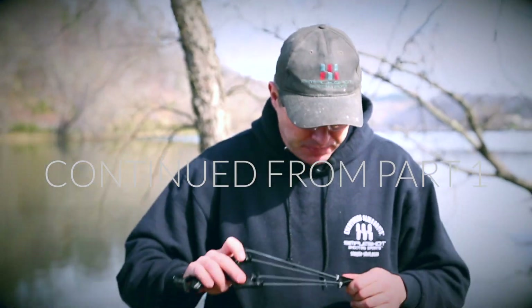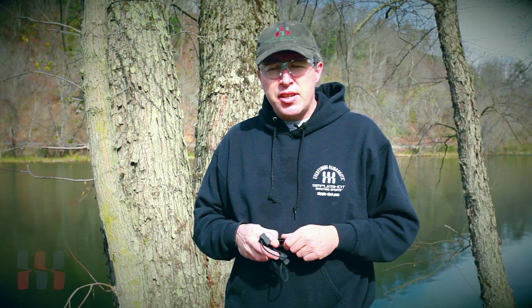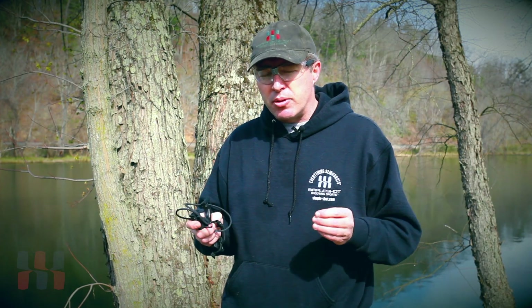Release is everything. Next, you want a consistent anchor point. With slingshots, you want to shoot consistently. That means shooting the same way every time, so your draw length is very important. In order to have a consistent draw length, you want to make sure you draw back to a consistent spot on your body that is referenced and repeatable.